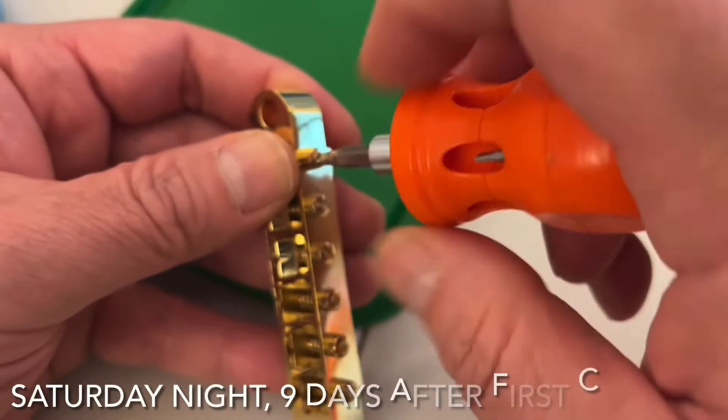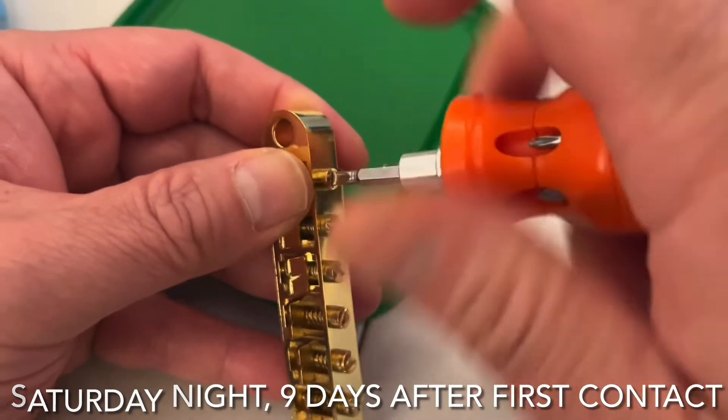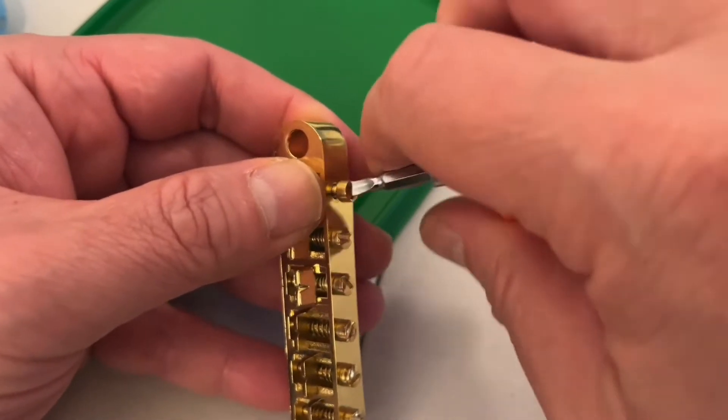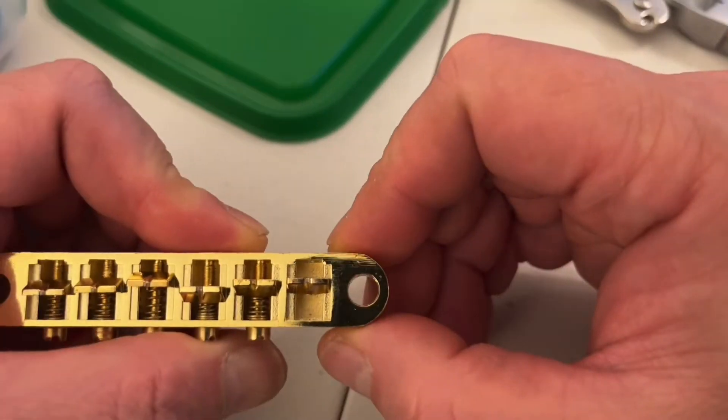So while I'm waiting for them to reply — and it's been about 9 days since first contact — I decided to just do a temporary fix myself so I can enjoy the guitar in the meantime. As you can see,